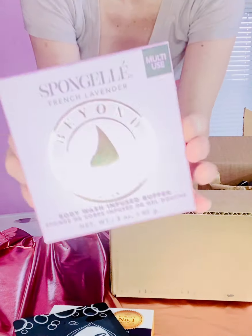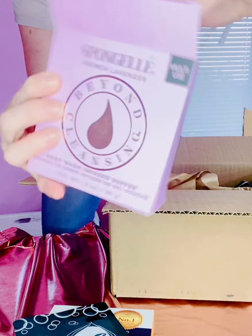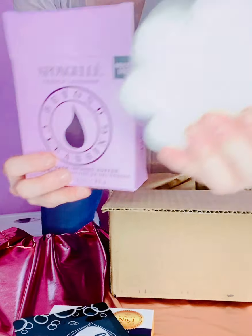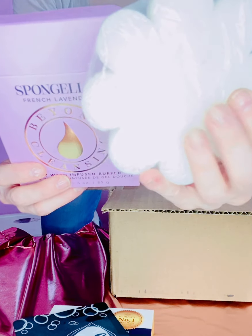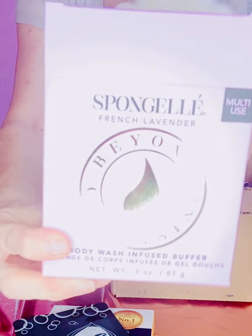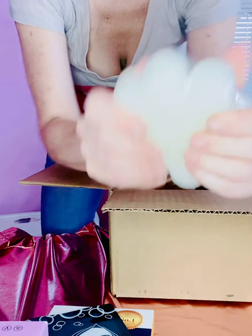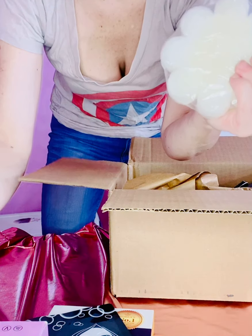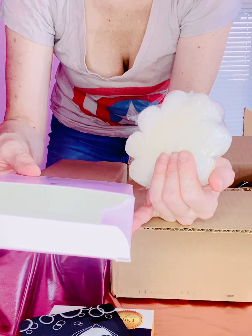Then I got this lovely sponge from Sponge Gel. This is a pre-soaked exfoliating sponge for the shower. It has body wash in here — a buffer. This one is French Lavender and it smells so good. I'm assuming when you get it wet it gets a lot fluffier, and it cleanses, exfoliates, hydrates, and massages. You can use it up to three or four times and it's washable.